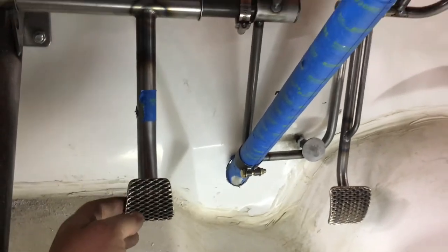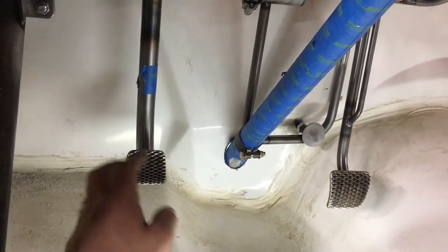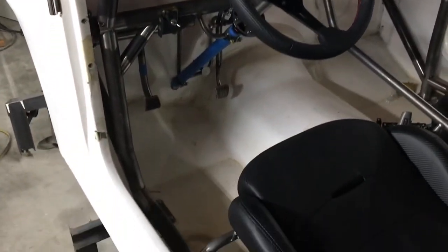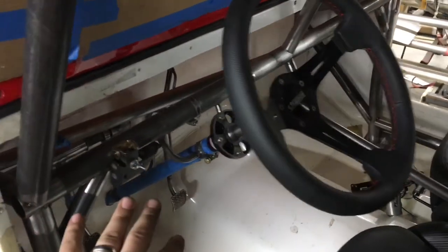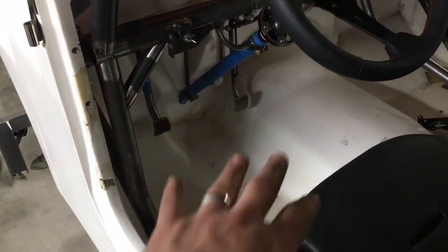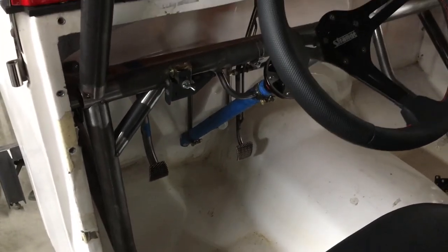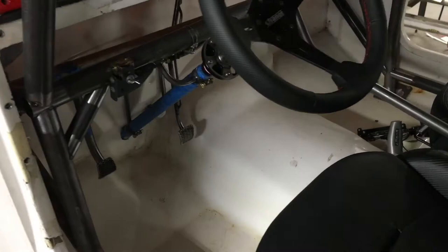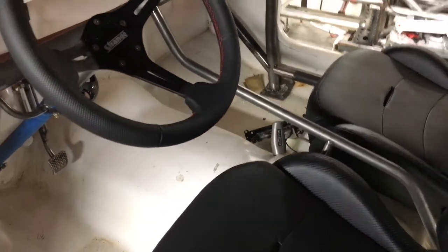Our pedals are looking good, our column is looking good - I'm really really liking how this stuff is coming together. This old Jeep is looking good - seats, column, steering wheel disconnect, pedals, pedal stop all coming along really nicely. We're still not quite sure how we want to mount the shifter yet, still looking at that.